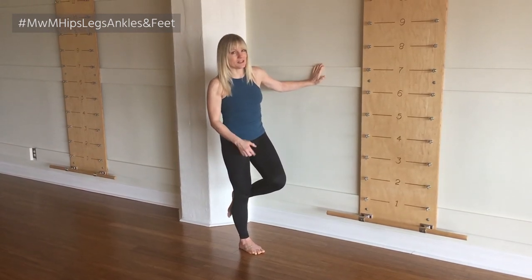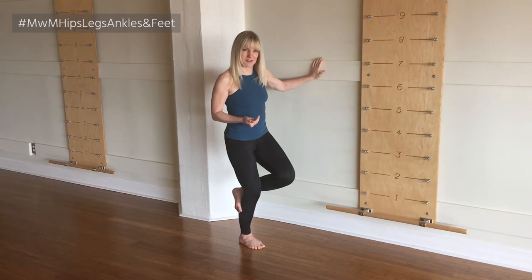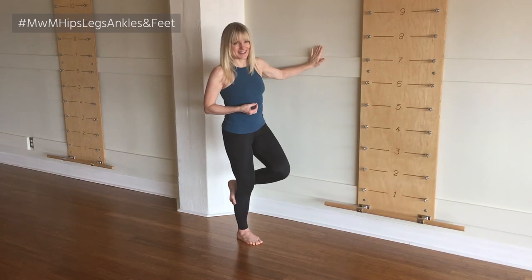If there's any strain in your knee, you just make the ankle bend a little bit smaller. Just keep it a small range to start. And when you're ready to take your hand off the wall, try it as a balance exercise as well.